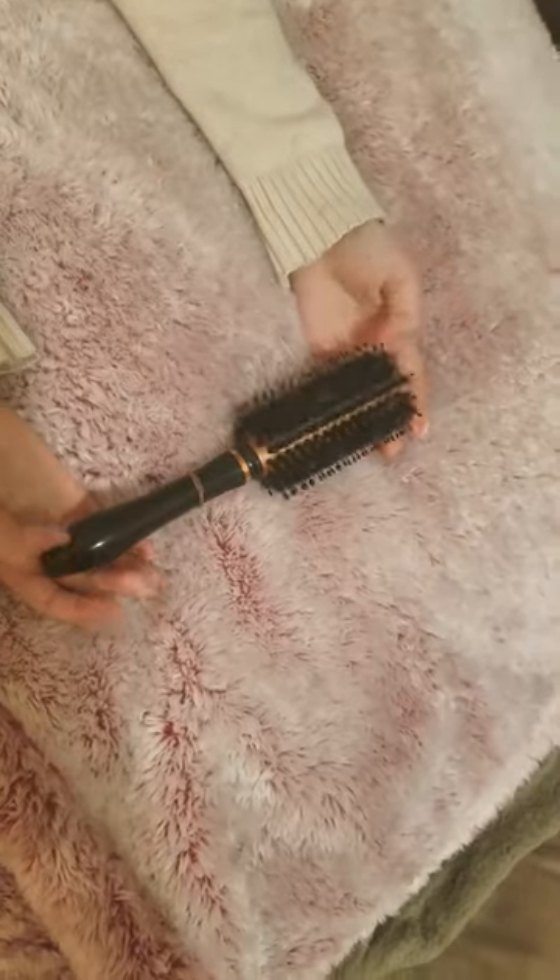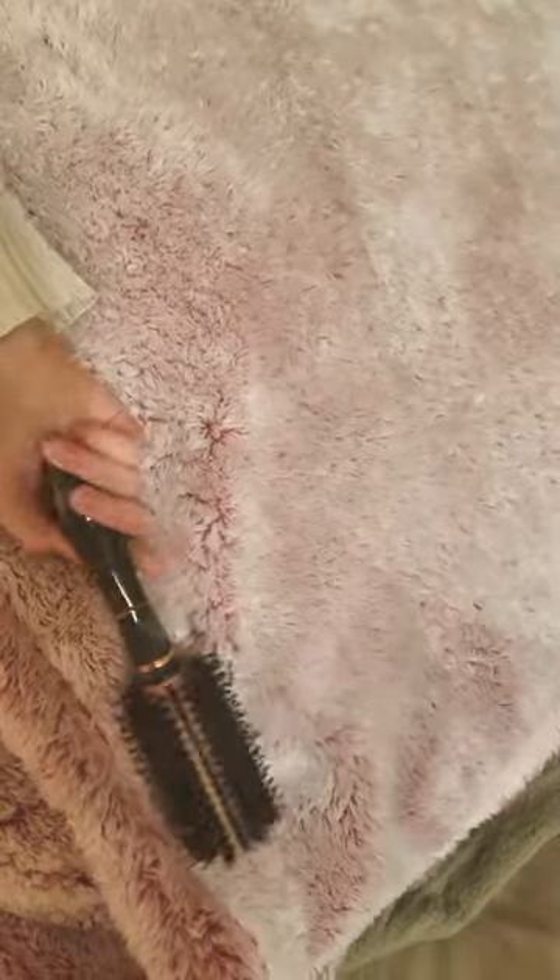On the positive side of things, we have a way of fixing it. I started off with picking, but it was covering the entire blanket — I would have spent the rest of my life picking off the fuzzies. A lint roller is not going to do this on this material, and neither is a comb. But voila — it took maybe five minutes, not even.